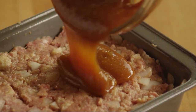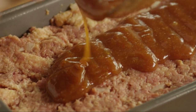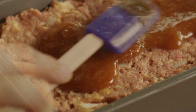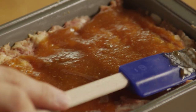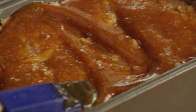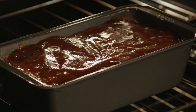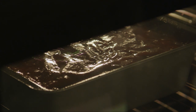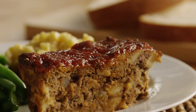Pour this mixture over your meatloaf and spread it evenly over the top. Bake the meatloaf in the preheated oven for two hours, or until the internal temperature reaches 165 degrees when measured on a thermometer. Mary's Meatloaf — thanks again, Mary.